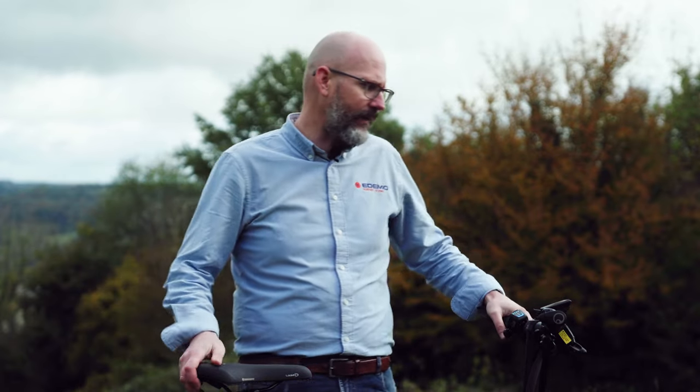Now, high speed is not something that is legal in the UK. If you decide to go for the high-speed bike, you should register it as a moped, which means it will need a number plate on the back. Most people buy the standard bikes. So there are three different specifications: Touring, Vario, or Rohloff.